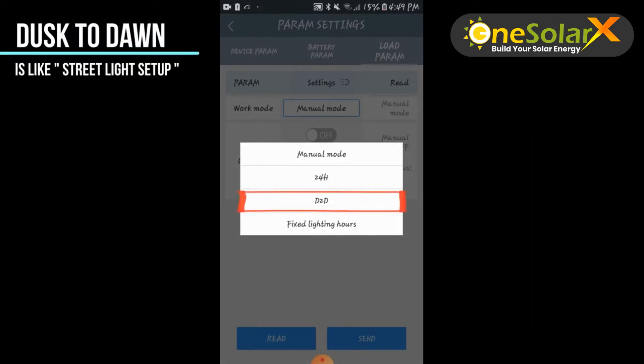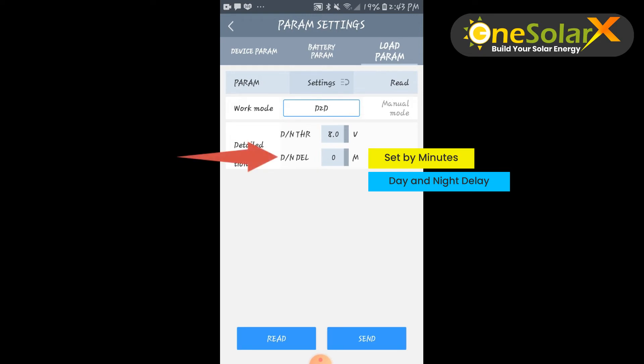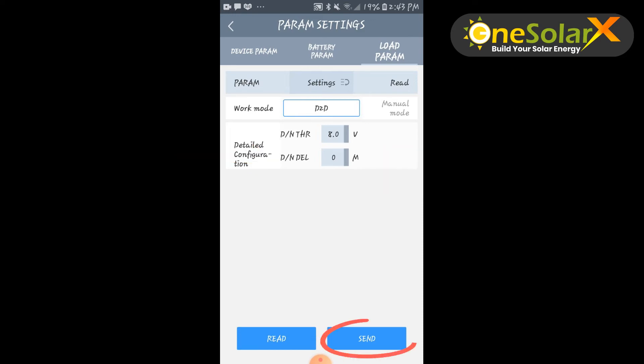Here is our fourth tutorial: D2D or dusk to dawn street light features. By selecting D2D or dusk to dawn, you will see two settings. The first is day and night threshold — the controller recognizes day and night based on the solar array open circuit voltage. Leave it at 8 volts as the default setting. The second is day and night delay — you can select a time in minutes to make the load turn on a little bit later. Click send to save.